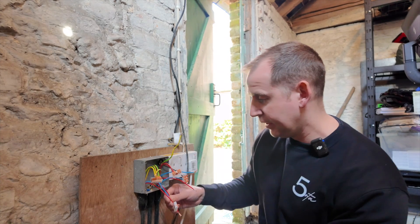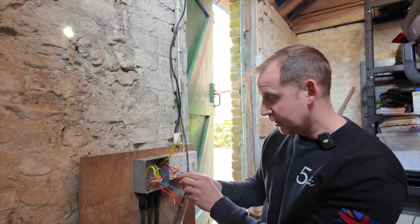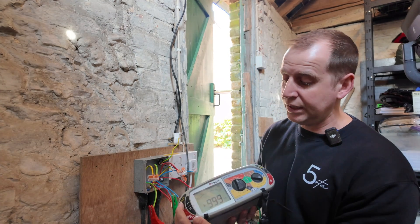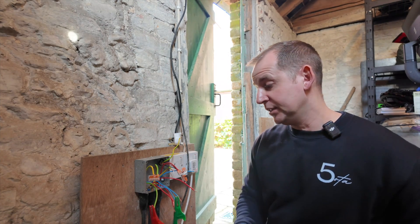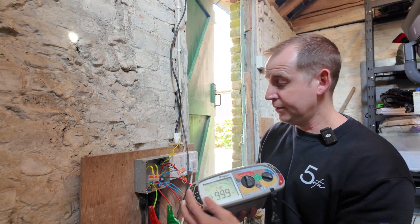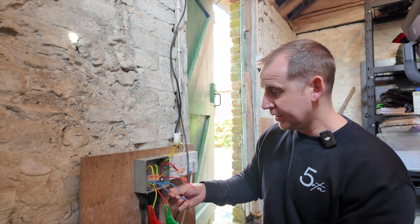Now I disconnect the last SWA and run the same procedure. Line to neutral — completely clear. Neutral to earth — around 70 to 80 megaohms, acceptable but not the best reading. Line to earth — completely clear. So I think my fault lies on this first cable. I just need to identify where this cable goes.